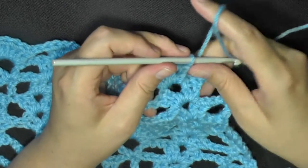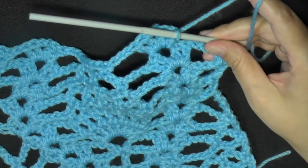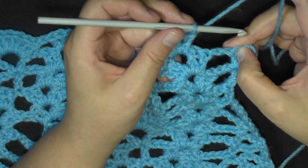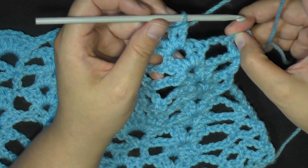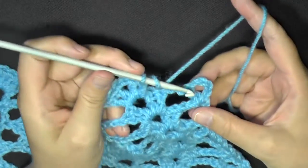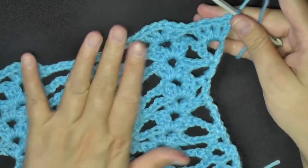And then when you get to the end of the row, you'll want to put 4 double crochets worked into this space here that we made before. So it's going to be a half section. We're going to be putting 4 double crochets in that space. So that's 1, 2, 3, and 4. And that will end row 11.